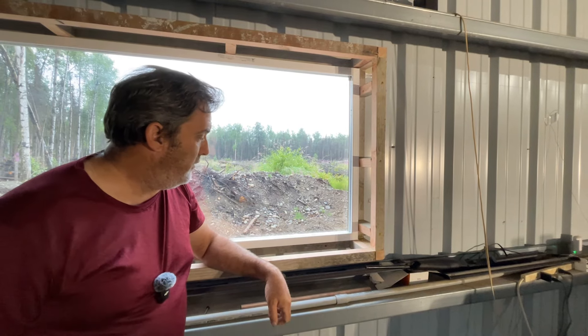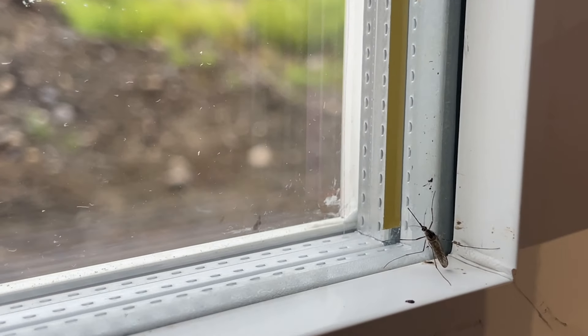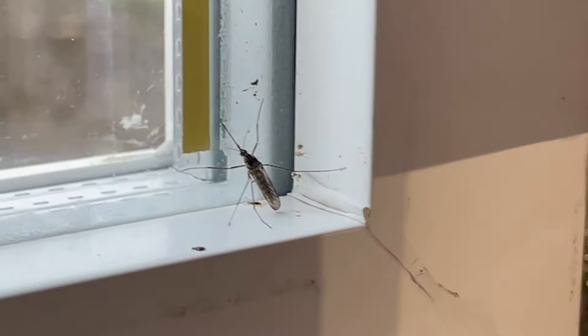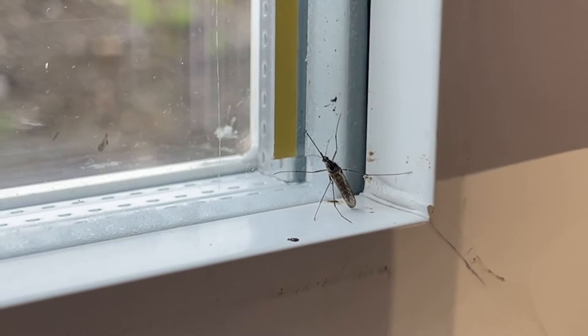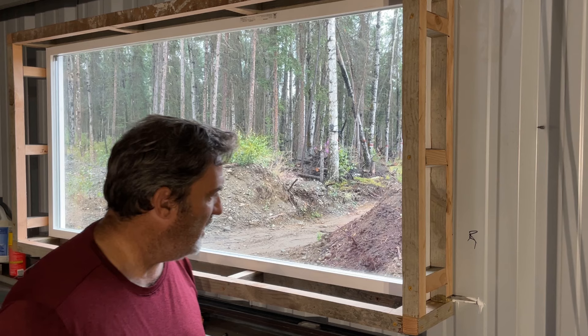We have one of our famous Alaska state birds visiting — that is an Alaskan mosquito, also known as our Alaska state bird. Actually it's not; the state bird is the willow ptarmigan, but this is closer to the actual state bird.